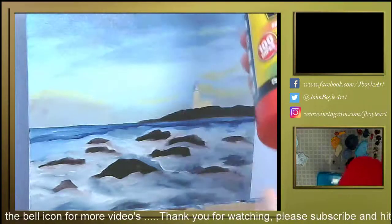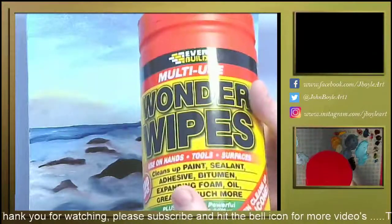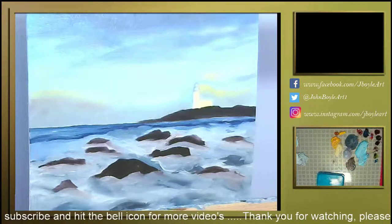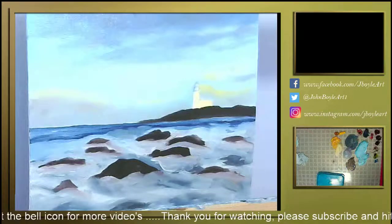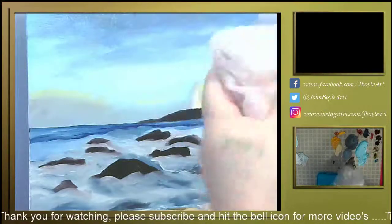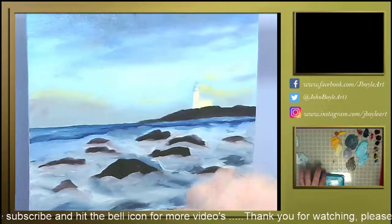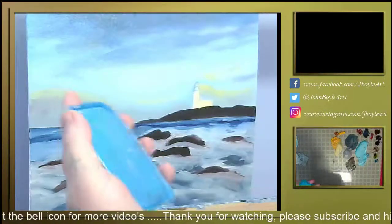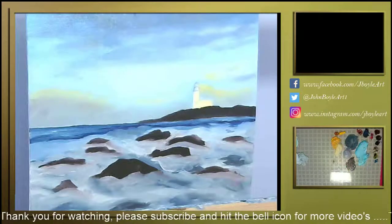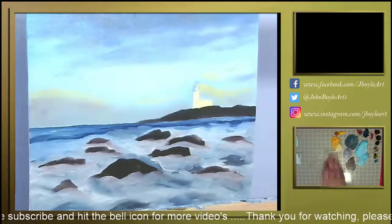Now, I don't know if you can see that — multi-use wonder wipes. I discovered these, my brother-in-law introduced me to them. Antibacterial. After I've done my painting I'll clean my hands — not a single piece of oil paint on my hands. Then I grab the lid I use for my Liquin, give it a wipe, and then use it to clean up any bits of paint that I don't want left on my palette.